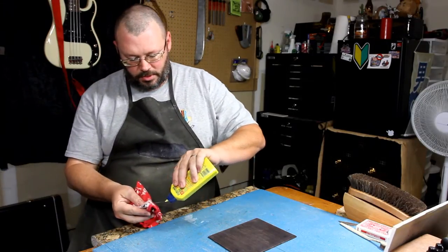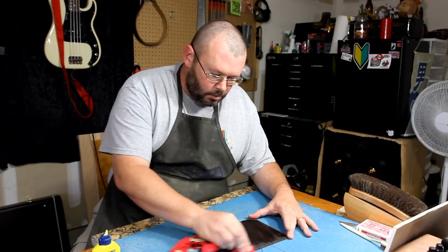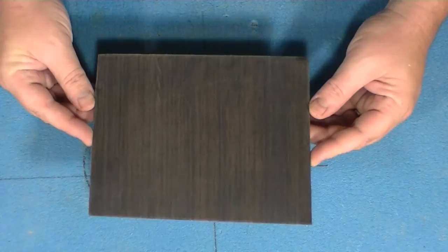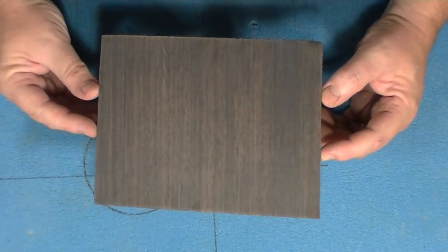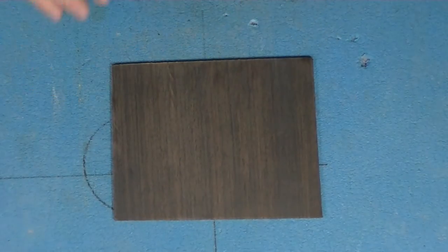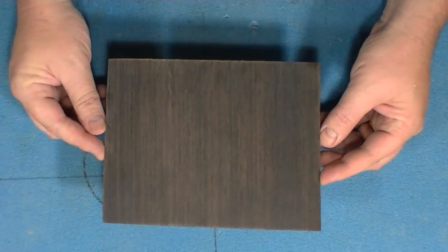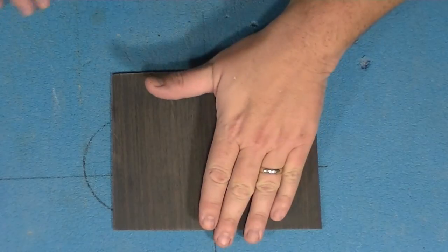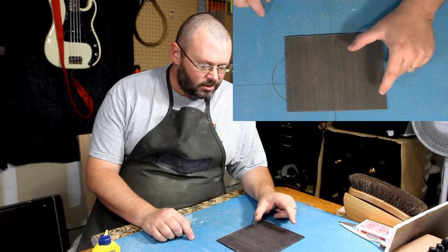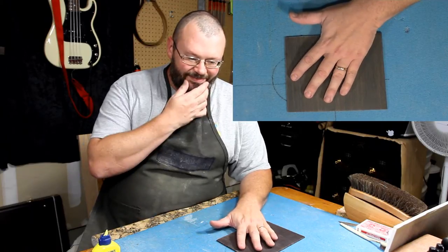Sanded with 220, then 320, then 400. Let's take a look. That ain't too bad - not bad at all. Here's what I do like about it: I don't have any funky colors in it because the sanding dust I'm using to fill the pores is this wood itself. So that's a plus.